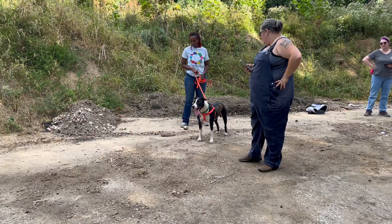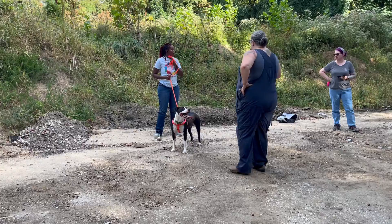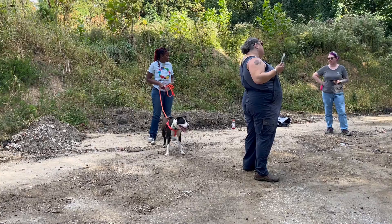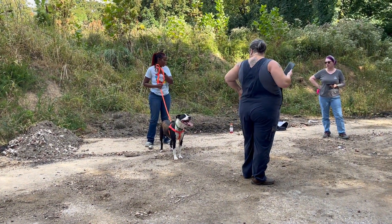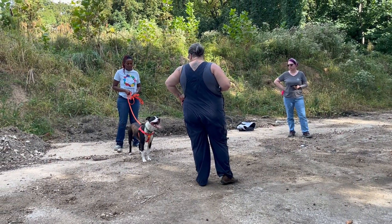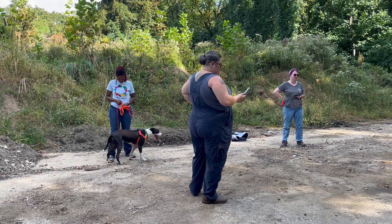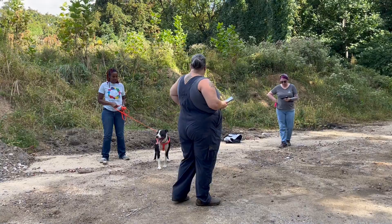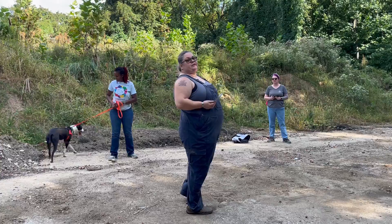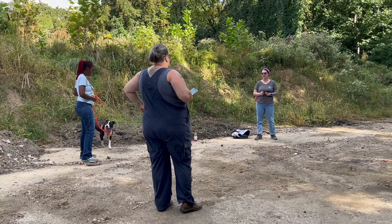Got less than a minute left, buddy. I think we could connect the collar and back clip together, but it might be uncomfortable for him because they're too far apart. He's like, I don't know what to do. This is the challenge for him — can they keep their focus long enough? He's not really focusing right now; he's trying to work out what the humans are doing.